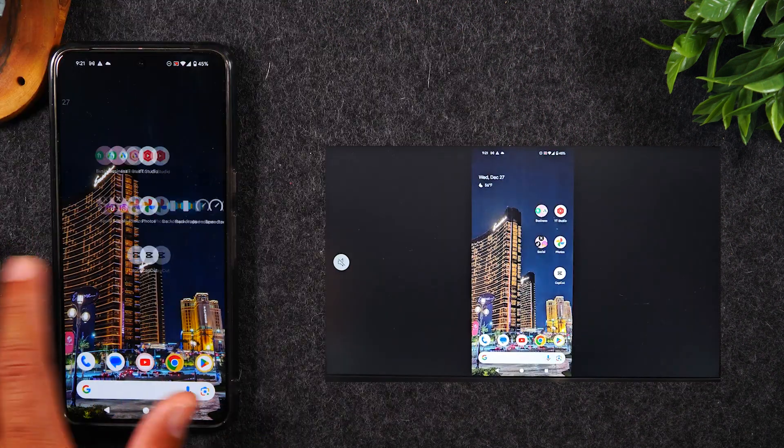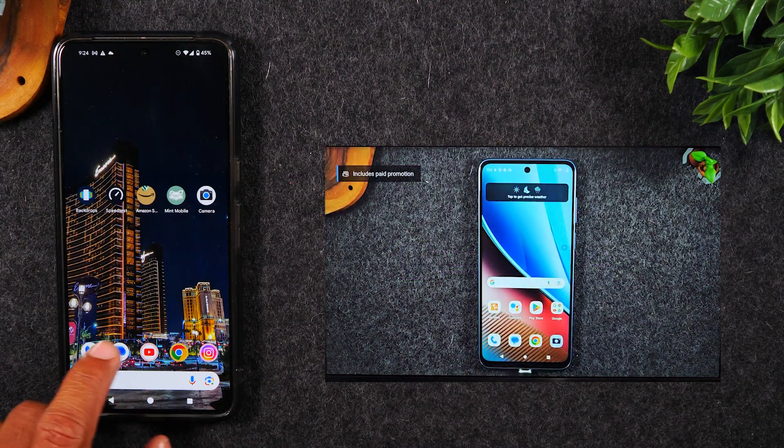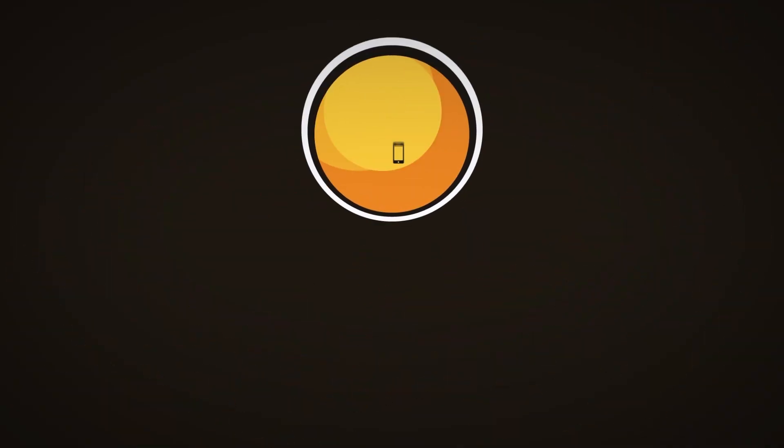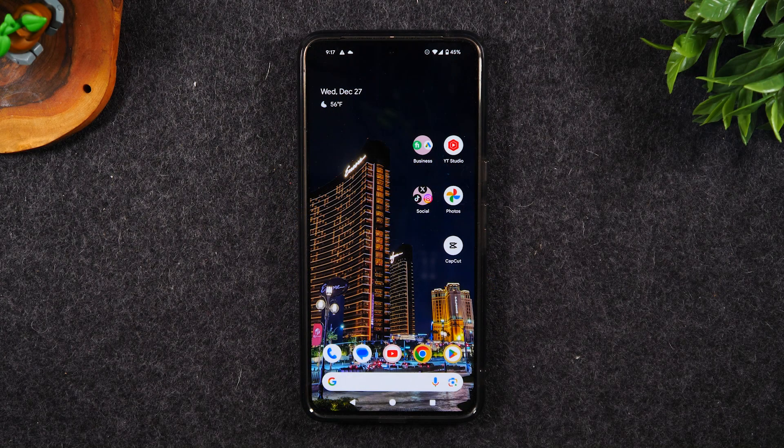In the video today, learn how to mirror your phone screen to your TV and learn how to play videos from your phone on your TV. Welcome back to the video. I'm your tech guy Wayne and today I want to show you how to mirror your Pixel 8 screen to your TV and how to play videos from your phone right onto your TV.